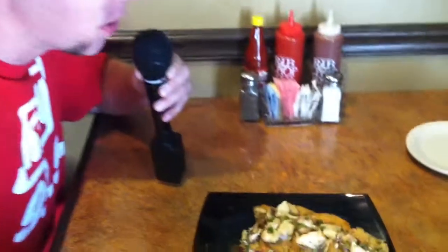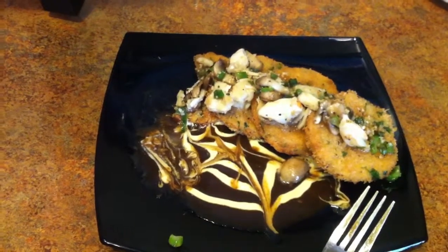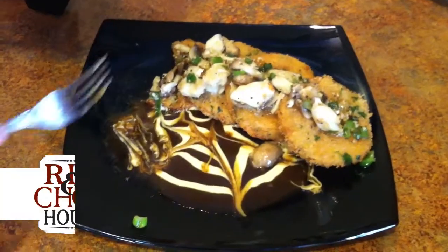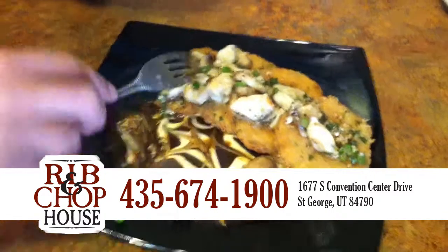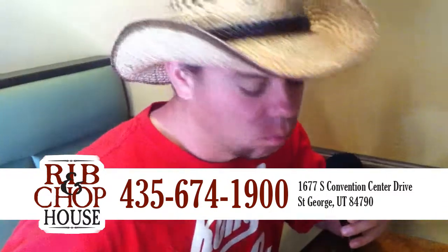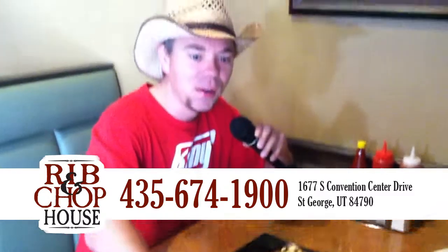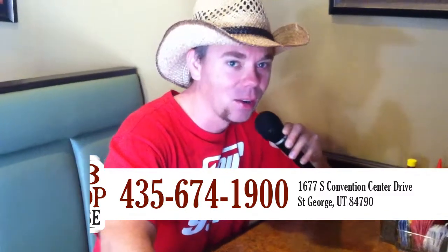Oh yeah. Kind of like the fried green tomatoes — you're a little hesitant at first, you know, anytime you're like, I don't know if I want to try that. And this is amazing because you got that crispiness, but then again it's got that rich sauce going on as well. And then you get the crab on top, which is never bad. Eggplant Creole here at the Ribbon Chop House — getting ready for Mardi Gras here with 99.9 Coney Country.